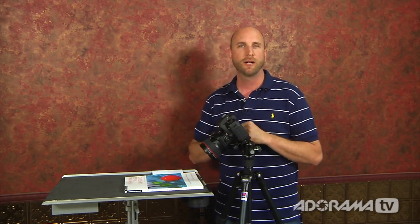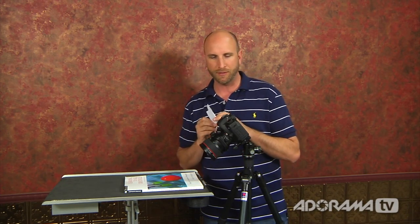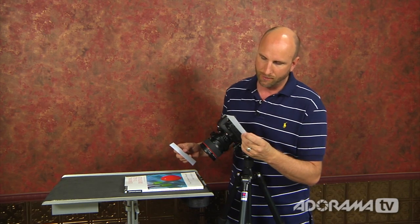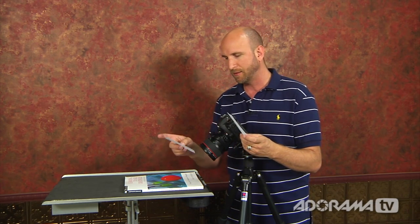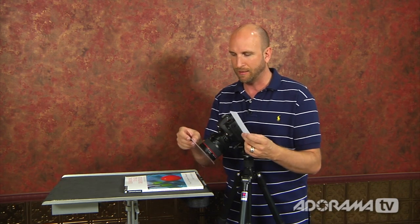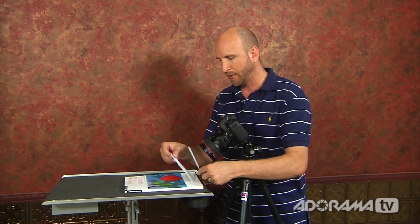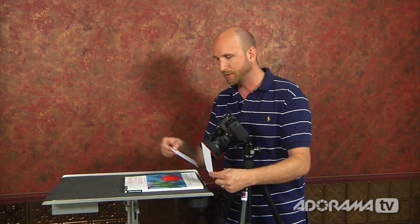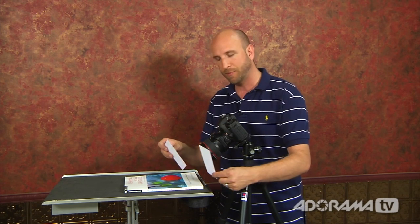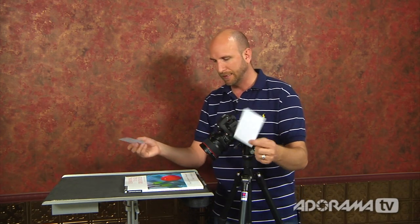We're going to use the tilt feature of our lens to change something called the plane of focus. I'm going to use two little index cards to illustrate this. Normally the plane of focus is very straightforward — the image sensor is at the back, the front of the lens is parallel to it, so the plane of focus is parallel as well. If we focused on Brian Peterson's name at the bottom of this book, the bottom would be in focus and with shallow depth of field, the top would fall out of focus.